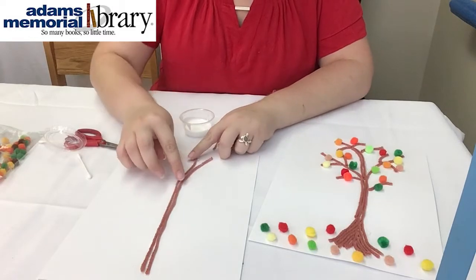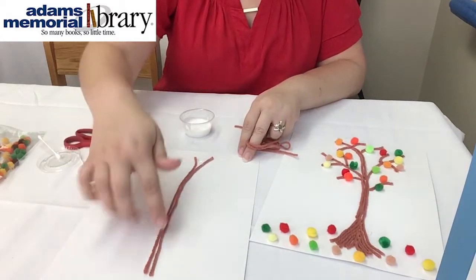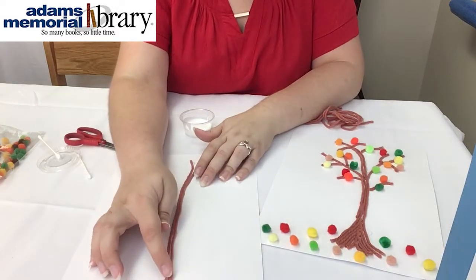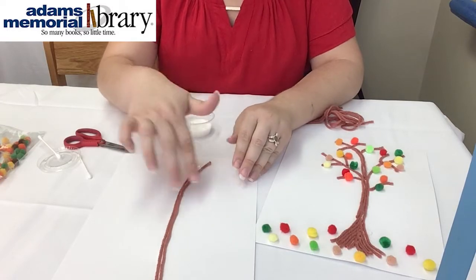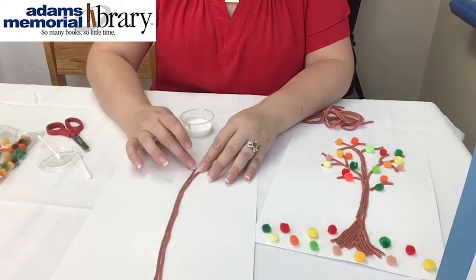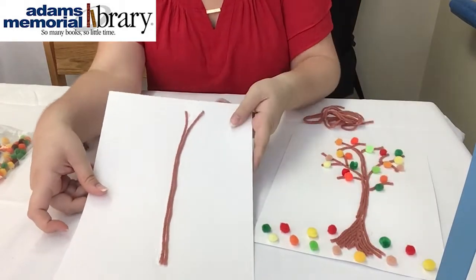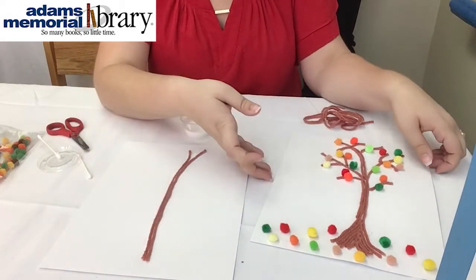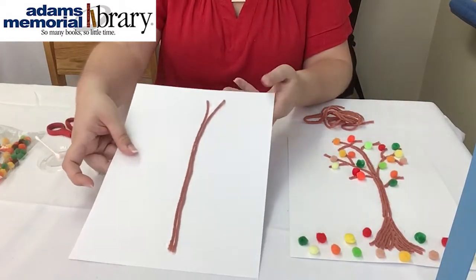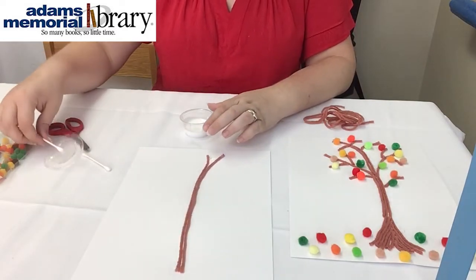I would suggest leaving your yarn as one big long piece and working as I'm doing — as you paint your glue lines, stick the yarn down on it and then just cut it off at the end. This way you can play with it a little bit as you go, making this branch a little longer or this one a little shorter. This is now pretty much the trunk or base of my tree — I made it two yarn strands thick. On my example I did three strands, so however thick you want your tree to be, just keep adding. If you want the trunk a little thicker, paint another line of glue and add another string of yarn.